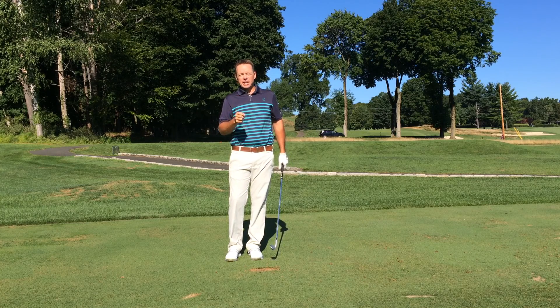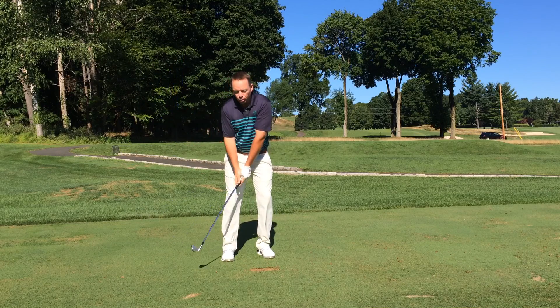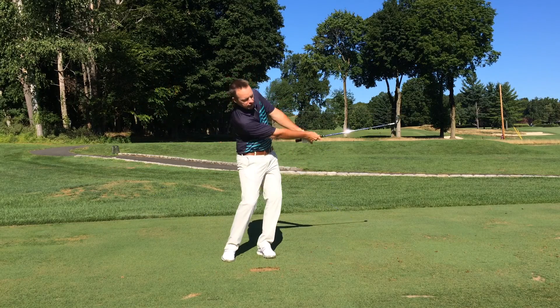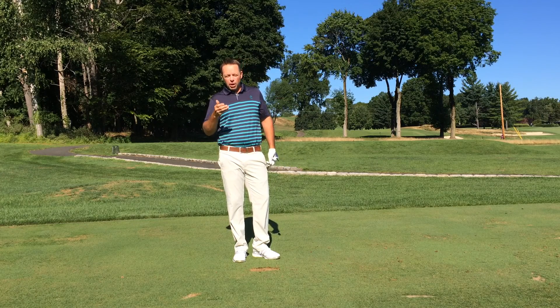The final thing, and the most important thing, is I want you to make sure that your hands and your arms go from nine o'clock to three o'clock, if you can envision a clock. That abbreviated swing will also bring the ball flight down.